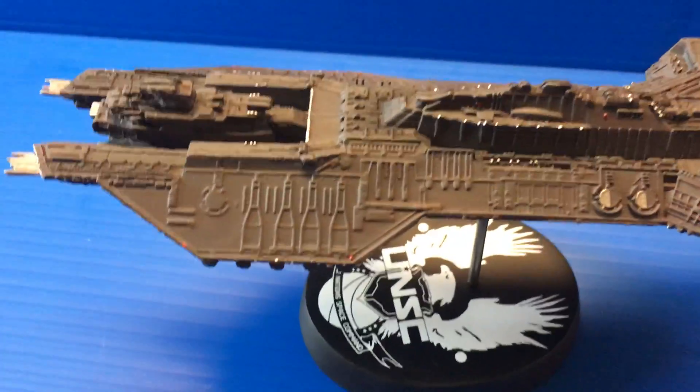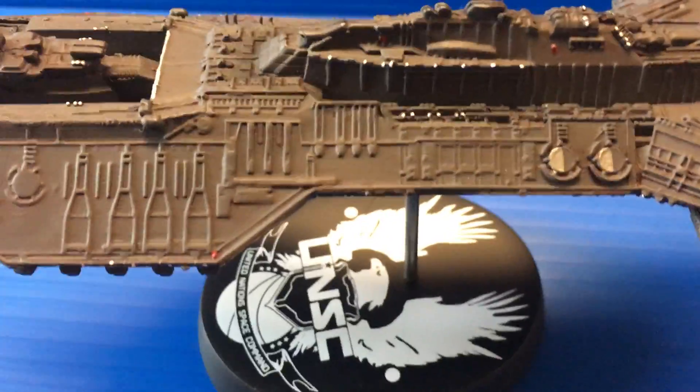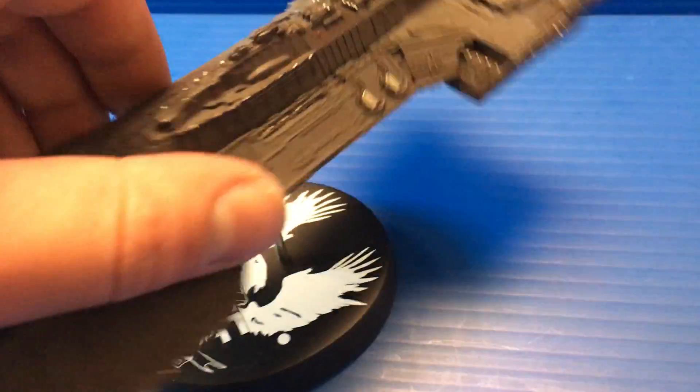I have to say I am a little disappointed with the paint on the model. The paint on the box and the promo images looks a lot better than what you actually get. However, there is a lot of nice detail — you have a lot of white dots simulating lights, which is a nice touch.